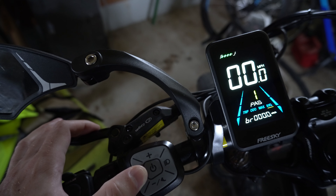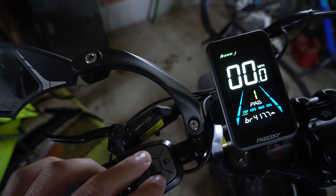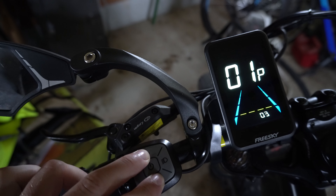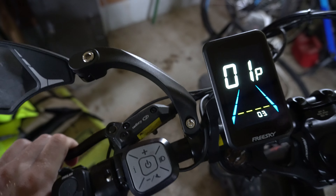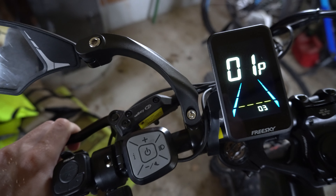This is Tim from Your6Adventures. Today in this video, I'm going to show you how to get your FreeSky e-bike — I'm using the Swift horse right here — and how to get it over to kilometers or miles. This is easy to do. You can see when I'm pedaling, I'm going to be in miles per hour.